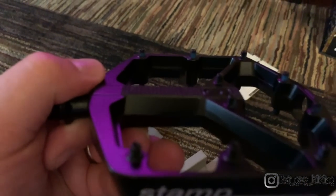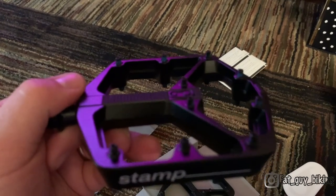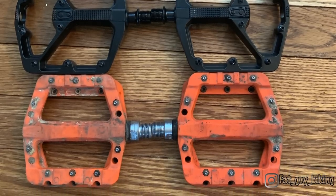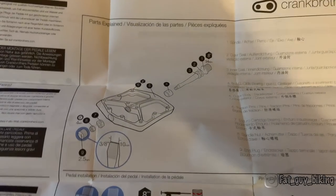The pedals are quite a bit heavier than my old Chester knockoffs, but that doesn't surprise me considering I'm going from a polymer pedal to a cast aluminum pedal. Here's a comparison of the Stamp large next to my old pedals — as you can tell, they aren't that much larger.